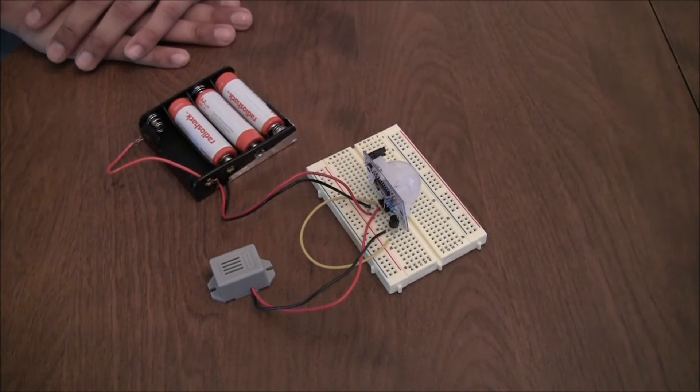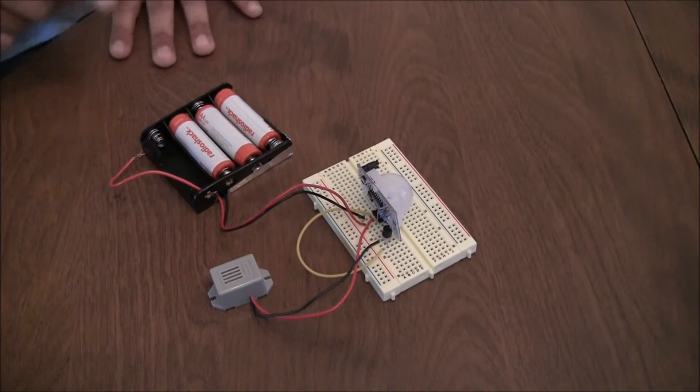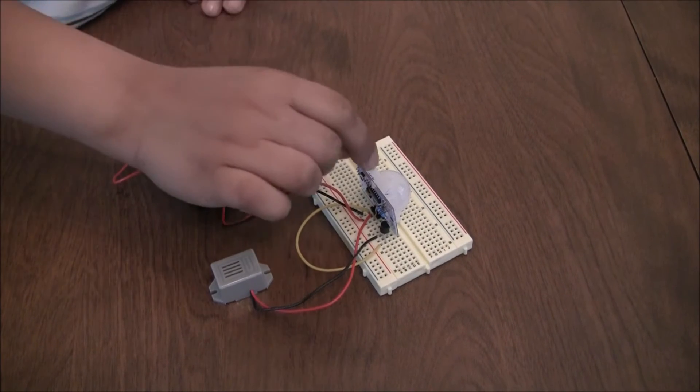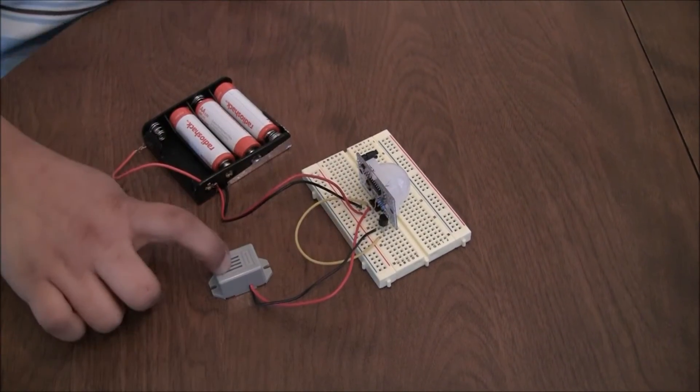This is similar to when you don't close the door and try to lock a car — you will get a beep. To demonstrate how the PIR motion sensor works, I have built a small circuit out of a battery, breadboard, PIR sensor, transistor, resistor, and a buzzer.